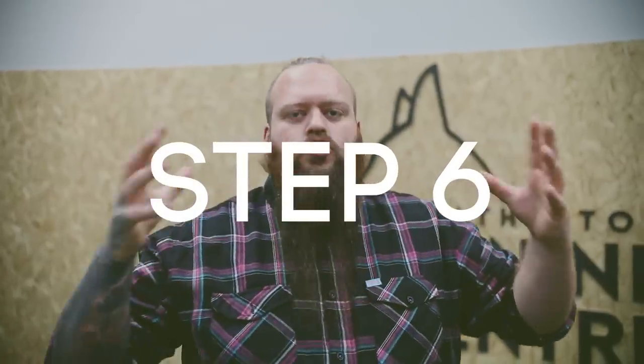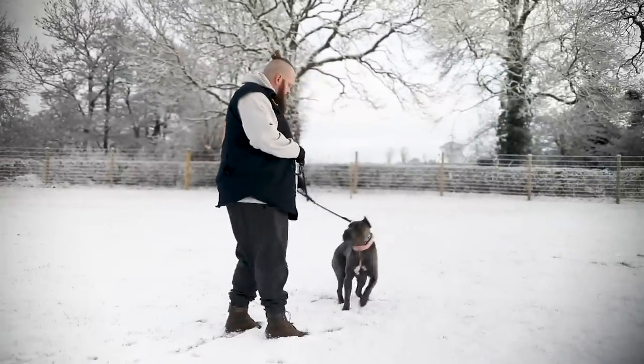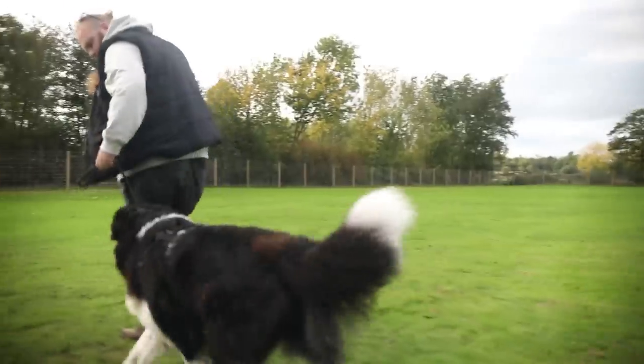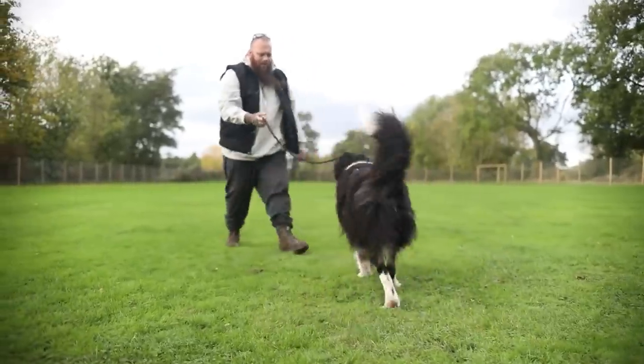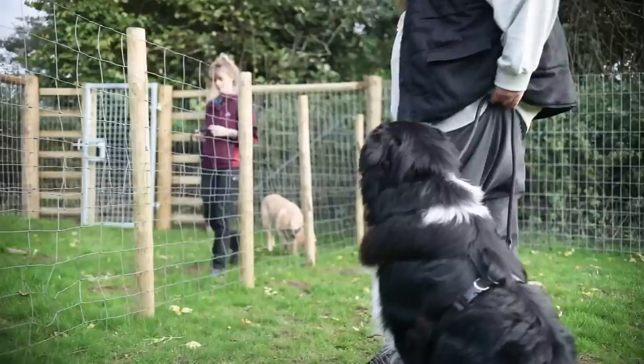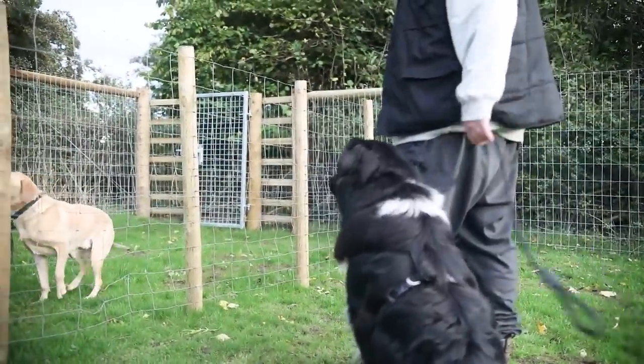Step six is the infamous tune-up drill. This drill is designed to help your dog understand that they must look up to you for guidance and direction. If we only ever show our dogs what it is that we do want from them, as soon as there's something more interesting, all of that obedience goes out the window. We have to ensure that our dogs look up to us for guidance and direction no matter what's going on around them.